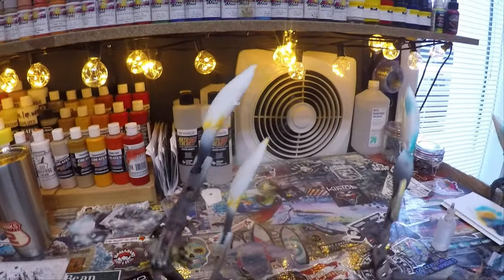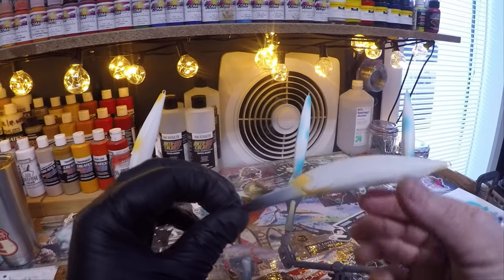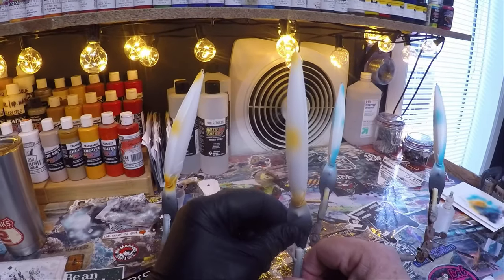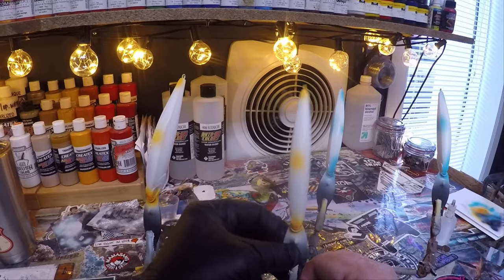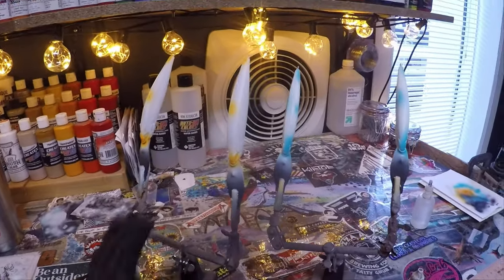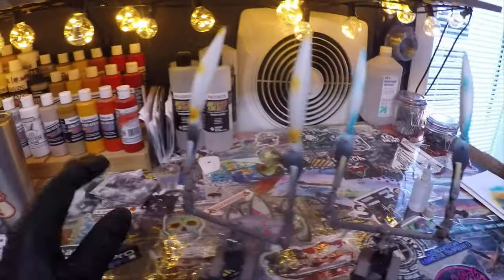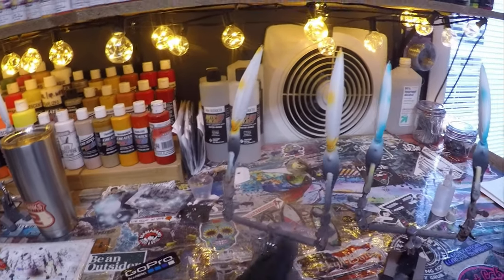These are trolling jerk baits. They are 100 Double D, which means they're deep divers, from Dinger. Brian over at Dinger provides some of the best blanks on the market today. You can catch him at Dingerbaits.com or find him on Facebook — I think he's on Instagram as well — Dingerbaits. Check him out.